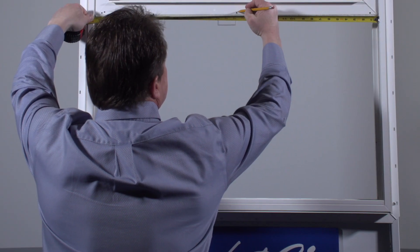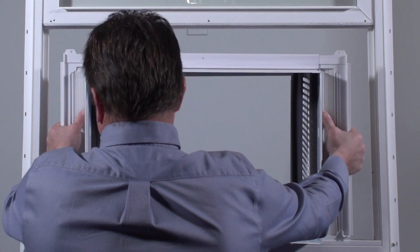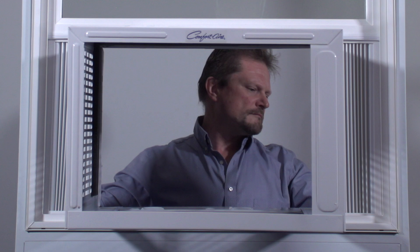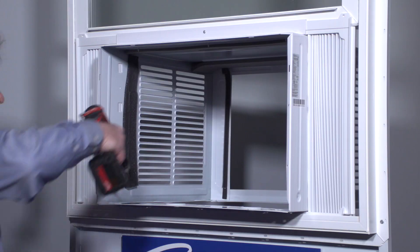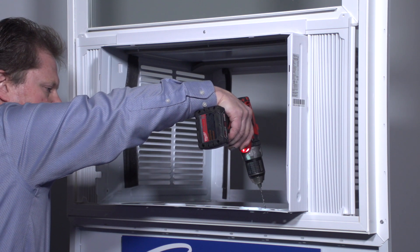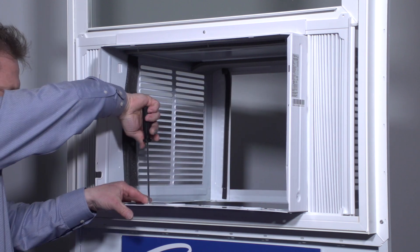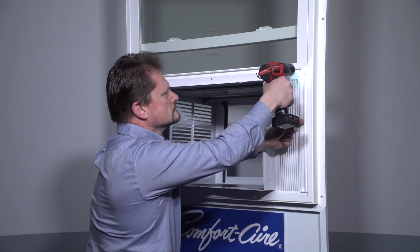Mark the center of the window so you can keep it centered when you lift the cabinet into place. Lift it into position, making sure it's sitting on the base of the sill. Lower the sash, keeping the cabinet in position. Check the cabinet for proper tilt away from the structure by about five-sixteenths of an inch so condensate can drain properly. Drill into the upper edge of the sash and install the mounting screw. Place three safety locks into the holes located in the bottom of the cabinet and drive locking screws through the safety locks into the cabinet. Drill into the upper edge of the sash and into the lower edge of the window frame on the accordion edges.